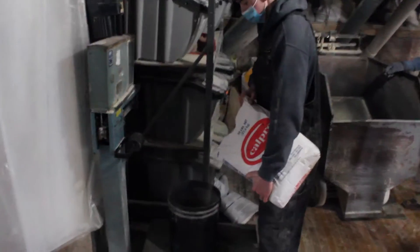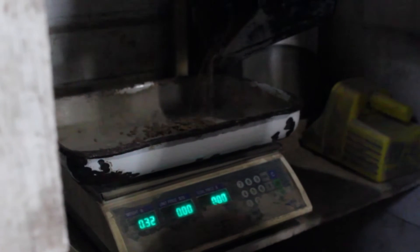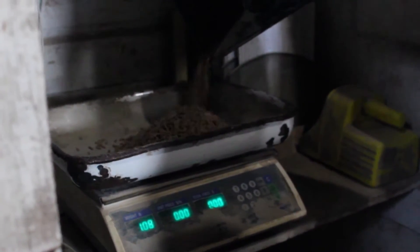Then, micro-ingredients are weighed and added. If the feed is medicated, detailed medication records are kept.